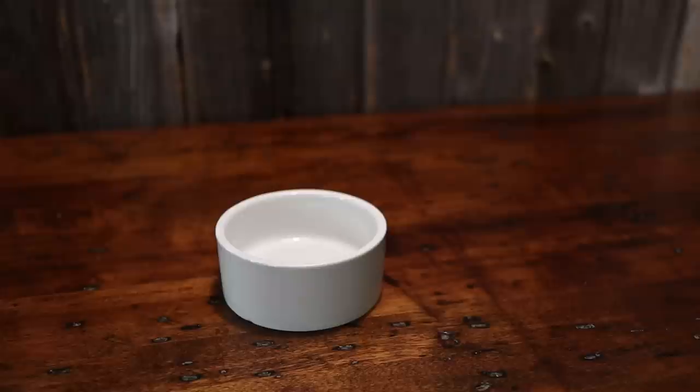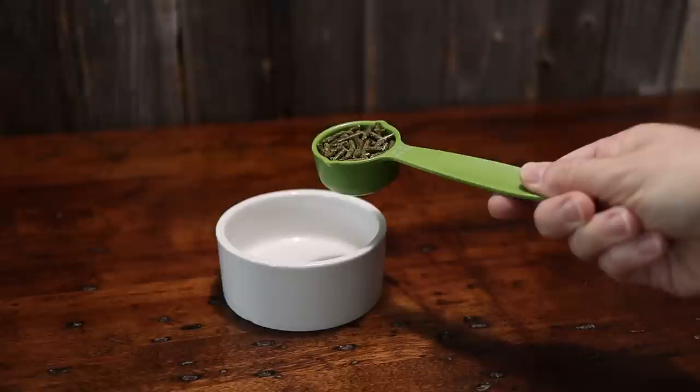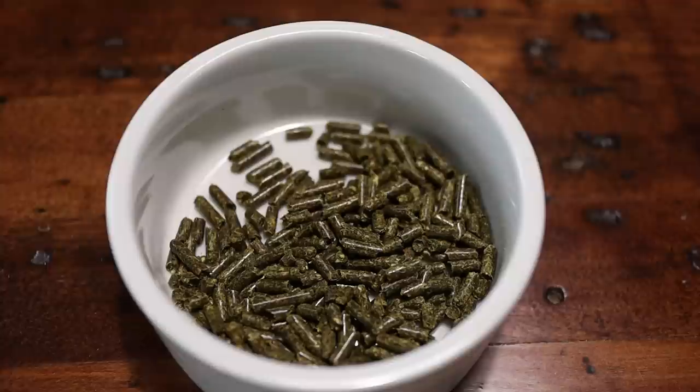This might seem like an obvious recommendation, but what I have been discovering is that there are some people who are switching their rabbit from a free choice food that is not measured to a concentrated food that is measured, and they just aren't understanding the importance of making sure they're not overfeeding that measured pellet. Think of it like a prescription medicine — you wouldn't want to overdose on that. You understand the gravity of the situation where you don't want to overfeed this measured pellet. It is concentrated, and it will give your rabbit too many nutrients for its system to handle and decrease the amount of hay and water they will consume.